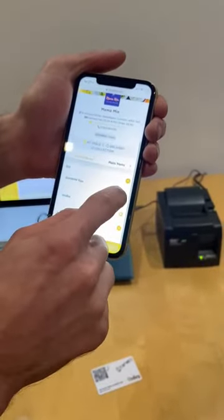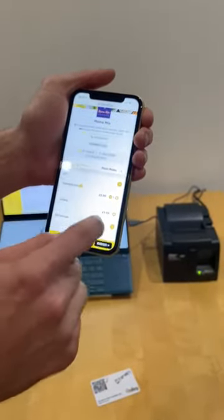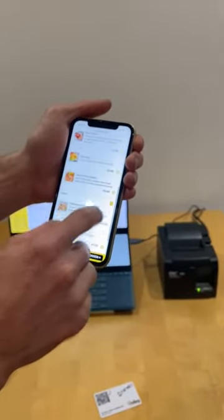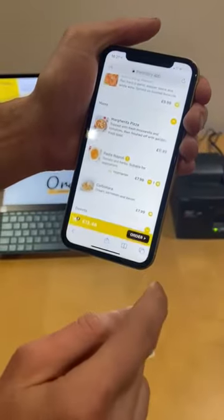We'll go for a drink — a Gordon's gin, double, with a tonic. We'll add that to the basket. Then back to the main menu, we'll look at mains and see what we've got. I'll go for the pasta. So we'll place an order.